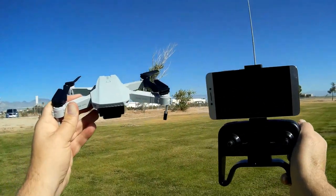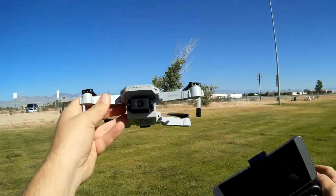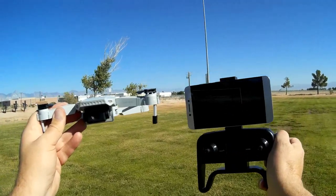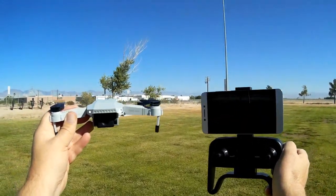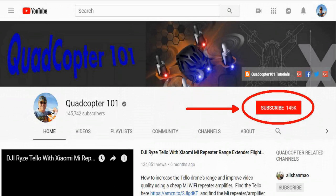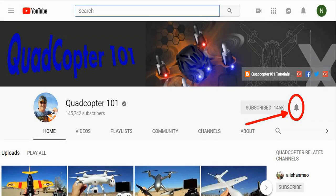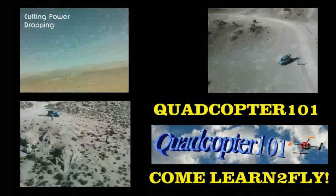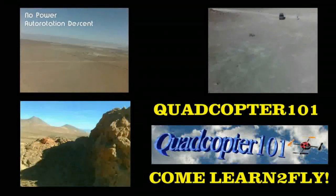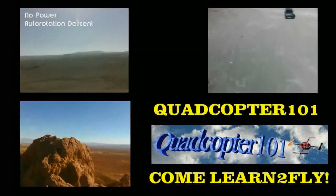I hope you enjoyed this flight. This is Quadcopter101 signing out. Hi, Quadcopter101 here again — if you want to get your own shoutout in one of my future videos, make sure you subscribe to my channel. Just go to my channel page and click subscribe, and make sure to click that bell button right next to the subscribe button so you get notified when I release a brand new video and have a chance to get that first shoutout. Give it a try, folks — see you next time.